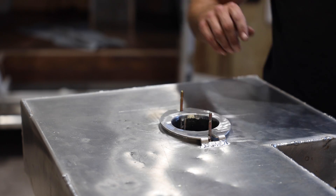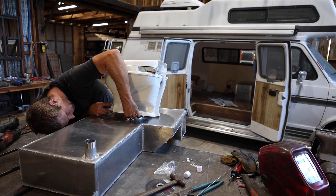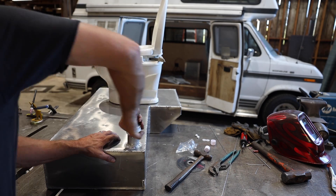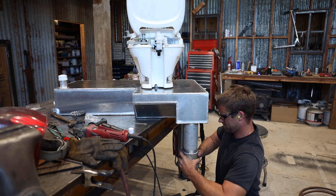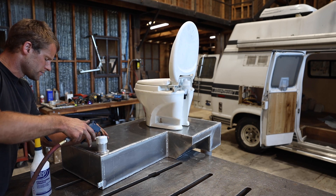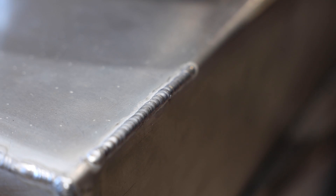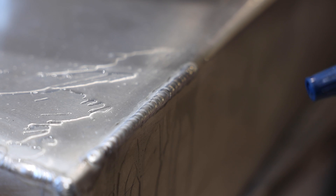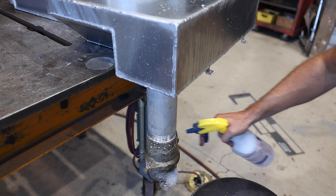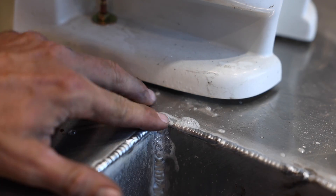I really didn't trust my aluminum welding and wanted to pressure test the tank before installing it — if this thing leaks anywhere, it's going to be a really crappy situation. I temporarily capped the openings and used the air wand to add a couple PSI of pressure to the tank. Then I sprayed soapy water around all the welds to check for leaks. I did actually find a small crack in one of the welds, so the pressure test ended up being well worth the time.